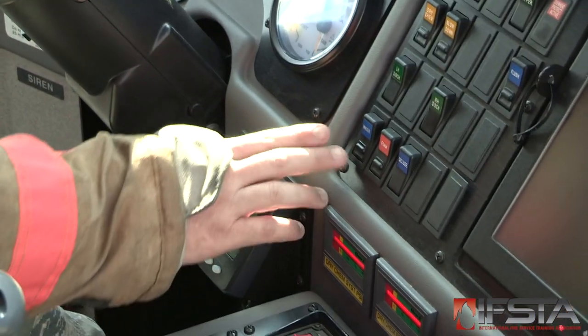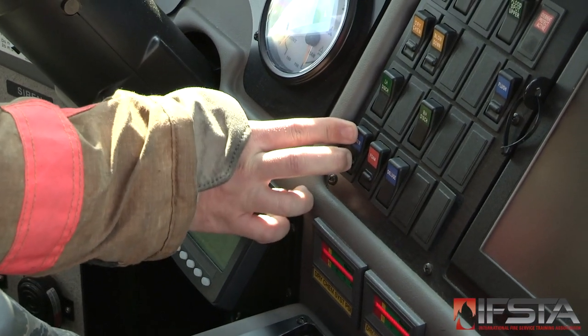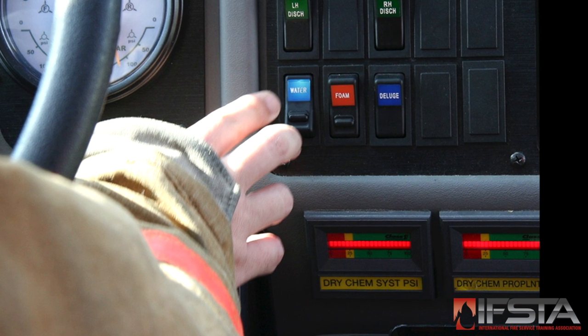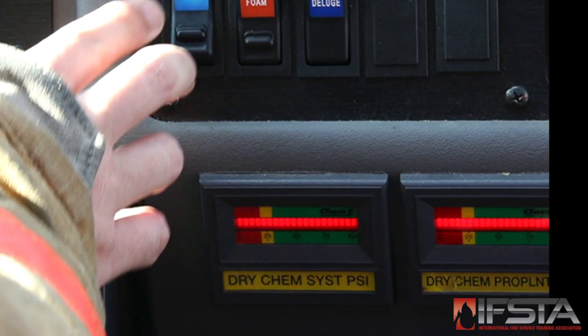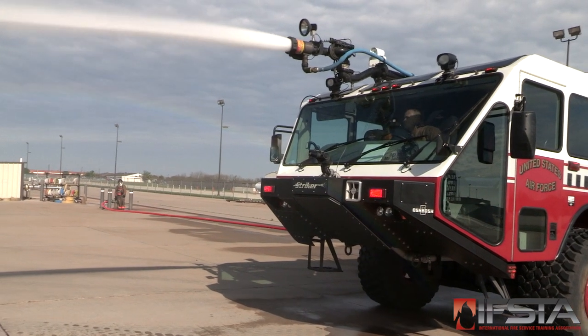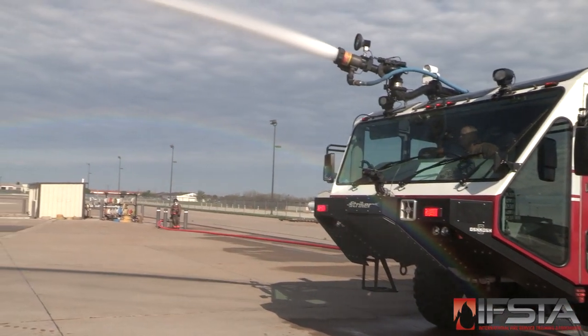Engage the pump and select an appropriate extinguishing agent. Make sure all gauges and valves on the in-cab pump panel are in working order. Operate roof/HRET and bumper turrets to flow agent.